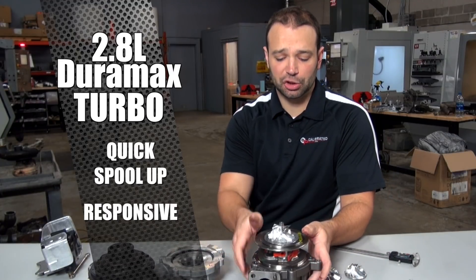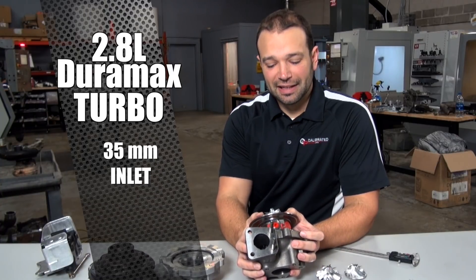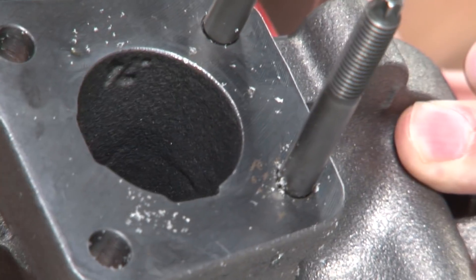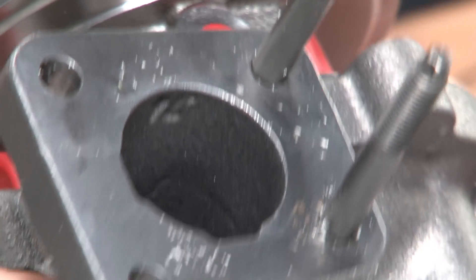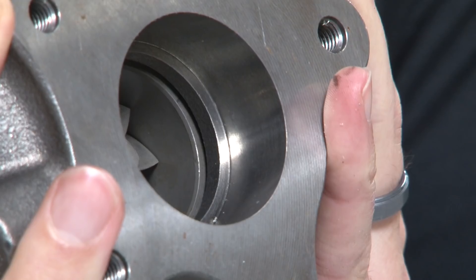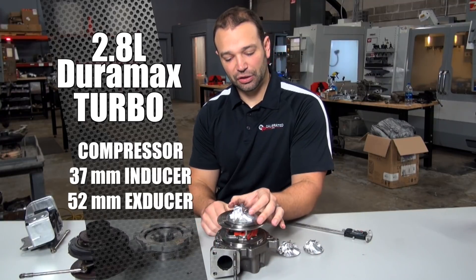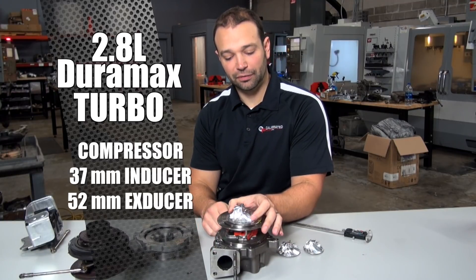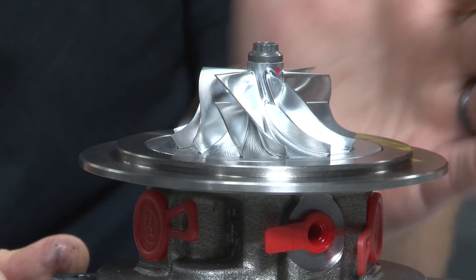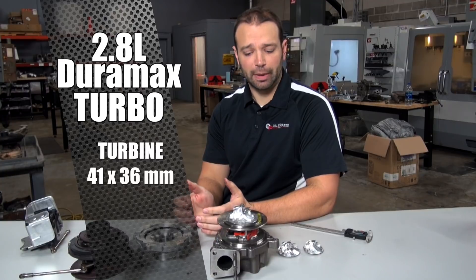The first thing I want to draw your attention to is how little this inlet is — it's a 35 millimeter inlet on the exhaust side, and the downpipe is 47 millimeters. So already you can tell we're playing in the little leagues today. On the compressor side there's a 37 mm inducer and 52 mm exducer, and on the turbine side we've got a 41 by 36 — a pretty well-matched turbine.